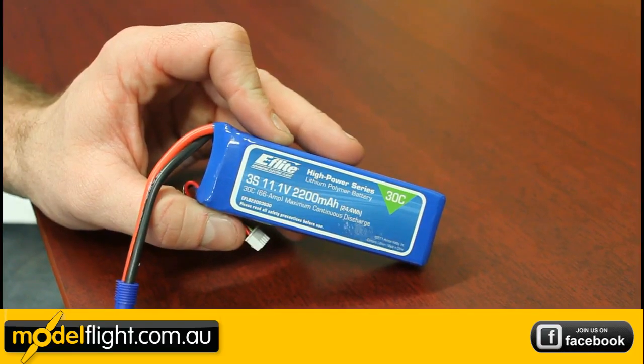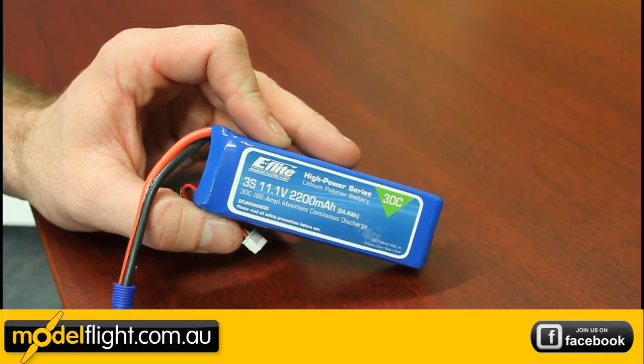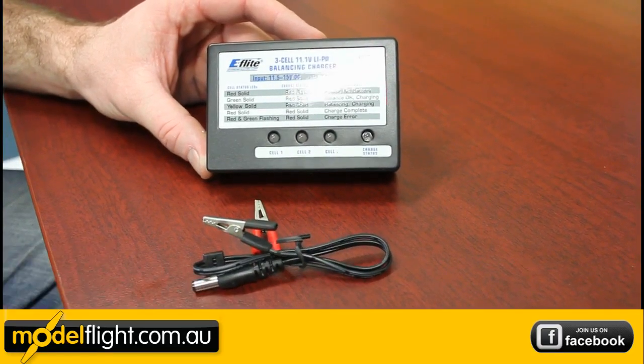The battery included with the Blade 450 is a 3S, 2200 milliamp, 30C LiPo. You also receive a 12-volt LiPo balancing charger, and it comes with the power lead as well.